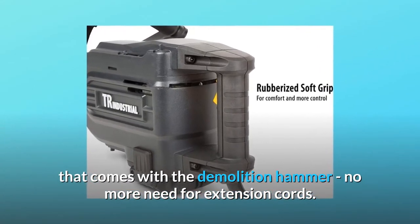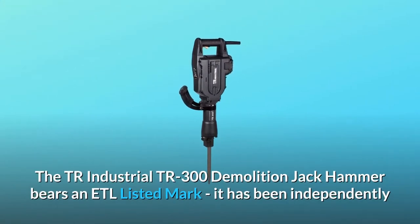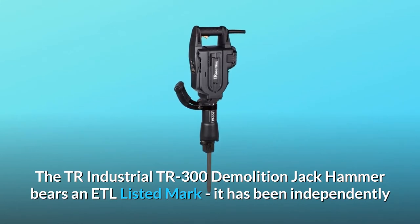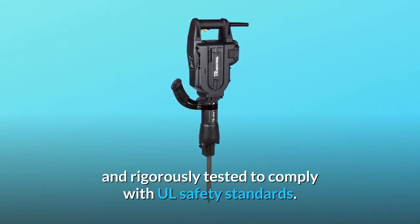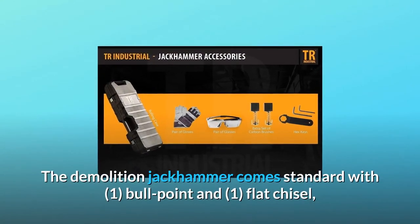The double-insulated plug and 20-foot cord mean no more need for extension cords. The TR Industrial TR 300 demolition jackhammer bears an ETL listed mark, having been independently and rigorously tested to comply with all safety standards.